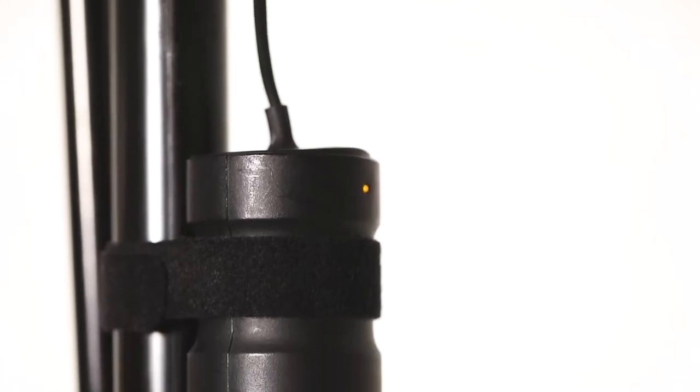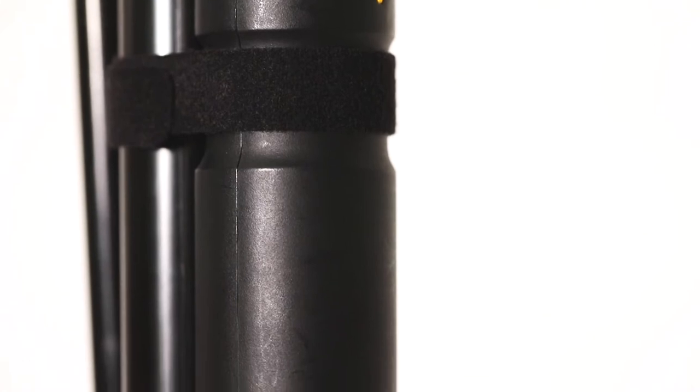The great thing about it is there's a few ways to power it. If you are in a location that has a power supply, it comes with a 120 volt plug-in, also with Velcro so you can attach it right to your stand. Or if you're on location and there is no power source, just unplug it — it's battery powered and the battery pack will give you 400 frames at full power.